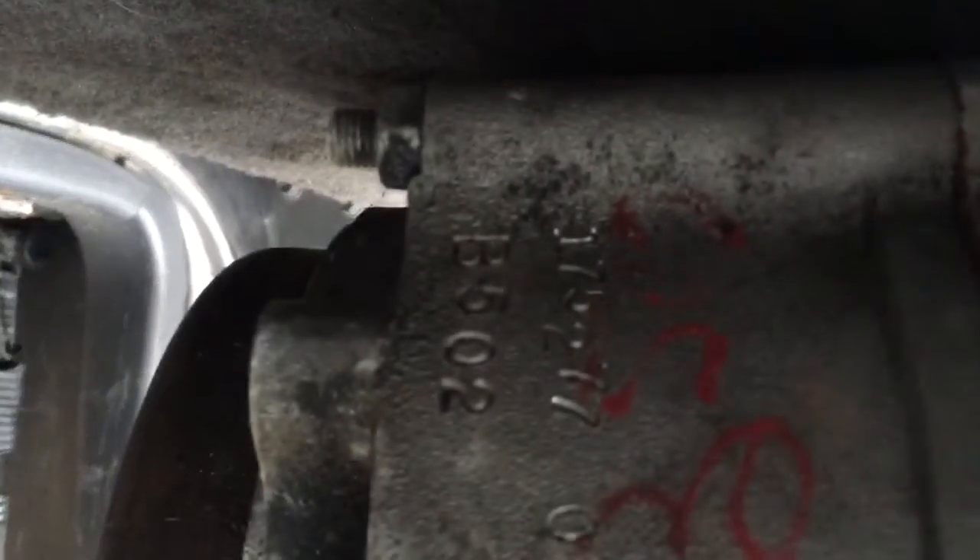The numbers are on this, they match. And this is B502. And B502.